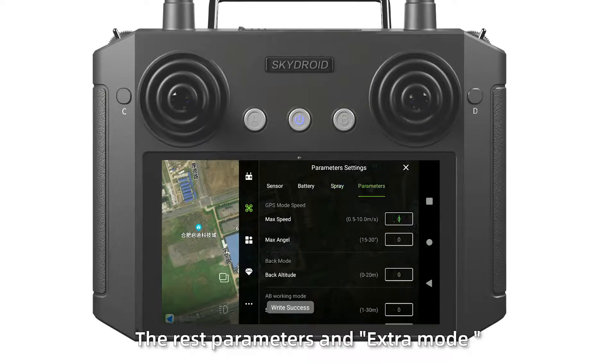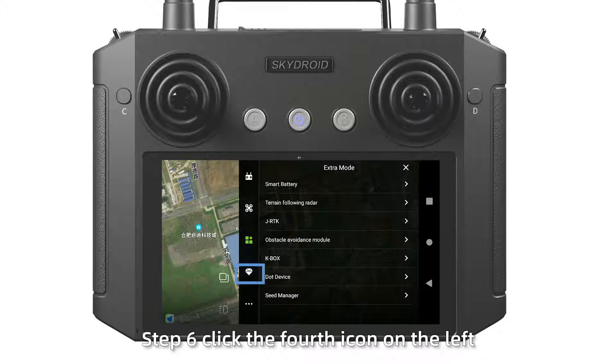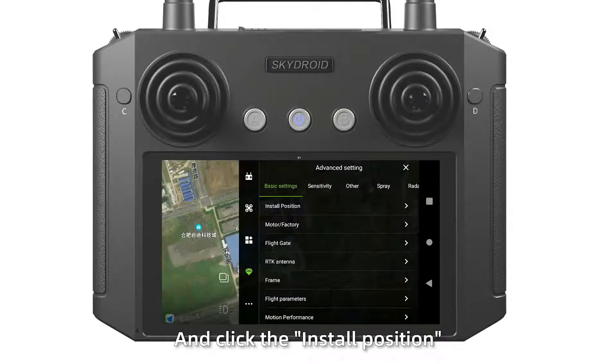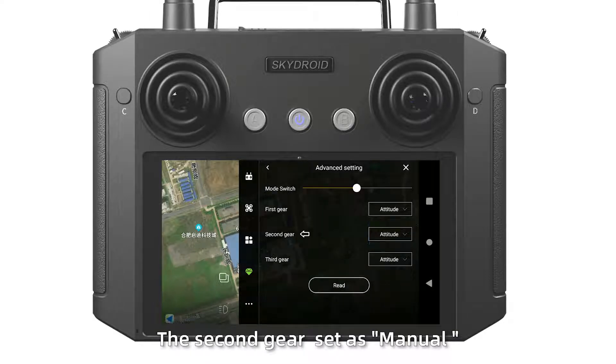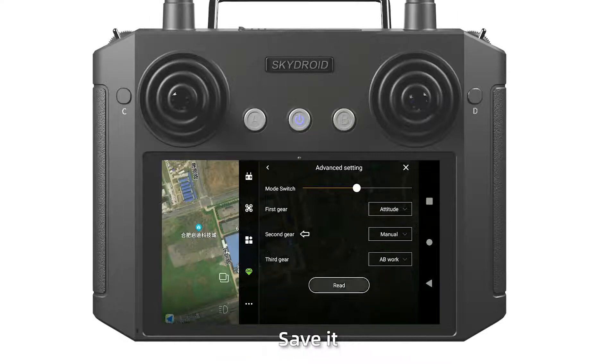The remaining parameters and extra modes do not need adjustment. Step 6: Click the fourth icon on the left and go to the elements settings. Click the install position, click read, and save it. Click the flight gate: set the second geo as manual, and the third geo as AB work. Save it.